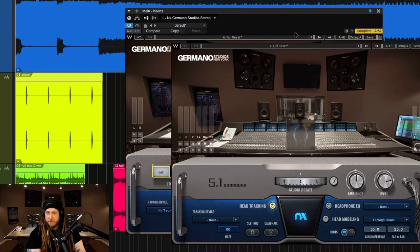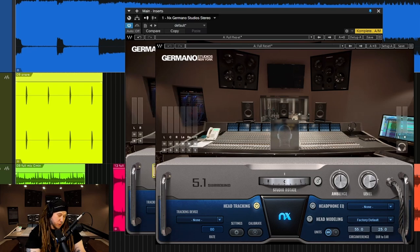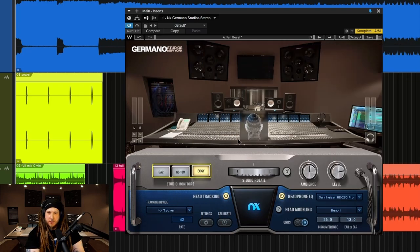Now I should also mention there's a 5.1 component of Germano Studios. In that you don't have an option of your speakers — you just have the GA2s for that 5.1 component — but most people are going to be using the stereo component.